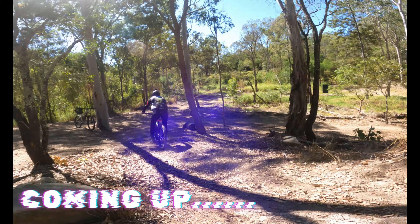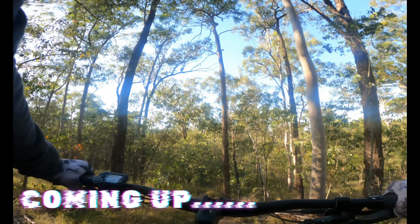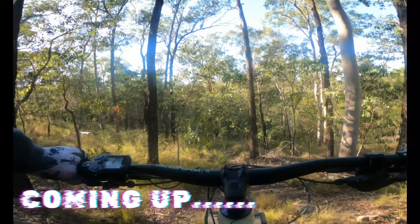In today's video, I head out to my local trail system, Castle Hill, to see if I can up some skills a few days before I head back to Boomerang Farm Bike Park.